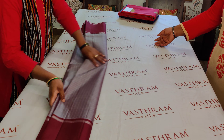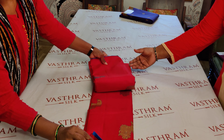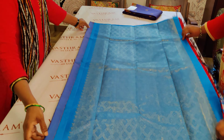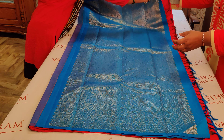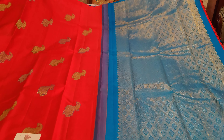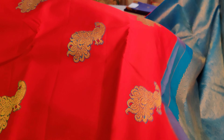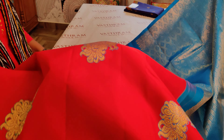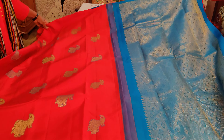This is saree number three, priced at 13,800. A meenakari red and blue combination — the peacocks are woven here. A nice blue color rich silver zari woven pallu. Actually this one has a silver and gold mixed pallu, and the body is the highlight of the saree. It's got meenakari peacocks — do you see that? A nice chili red and a blue outline for the peacocks. There is one blue, one green, alternating meenakari work done for the peacocks.